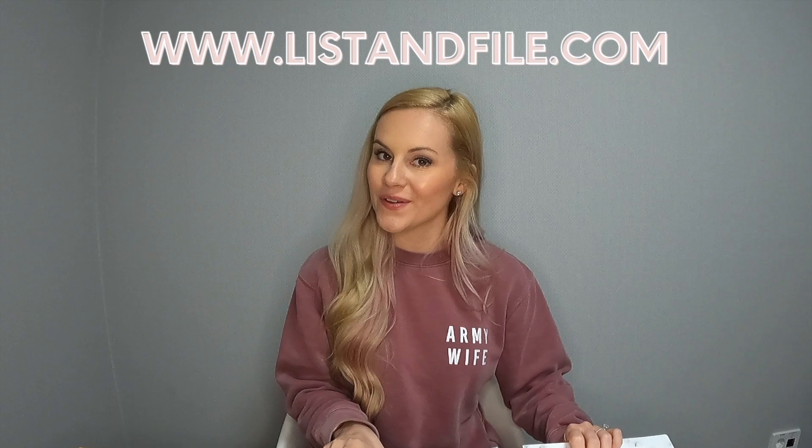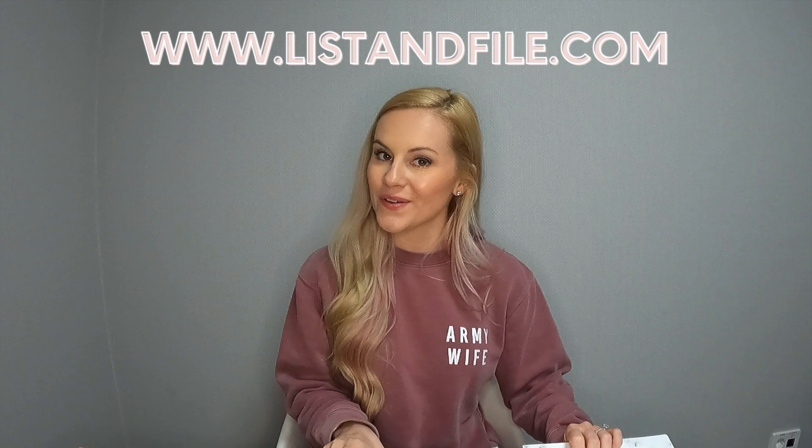That's all I have for today. I highly suggest you check out their website at listandfile.com to see which binder set you want to order, so you can start or upgrade your military life binder with a List and File life kit. If you liked this video, let me know in the comments — do you already have a military binder started, or do you need to start one? If so, definitely check out List and File, and I'll see you next time!